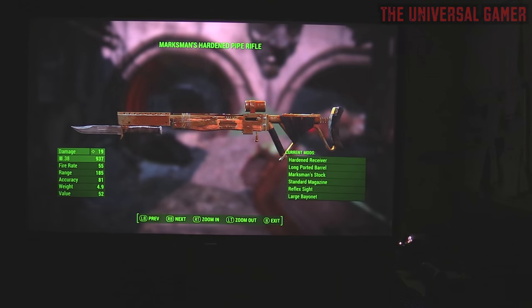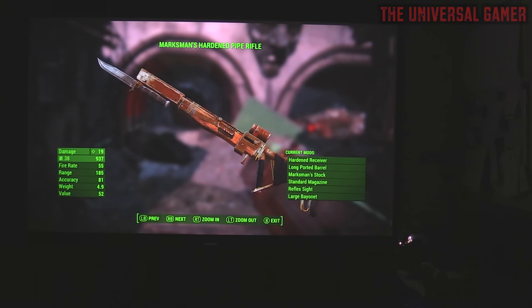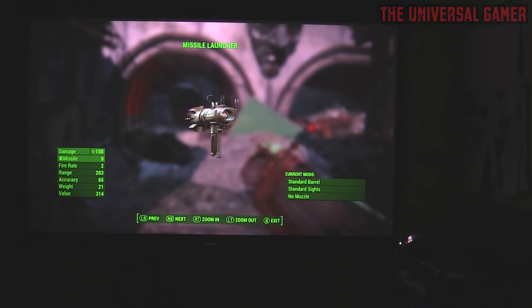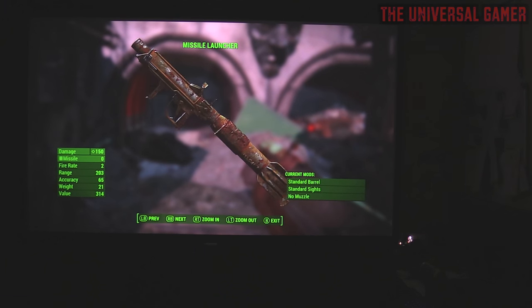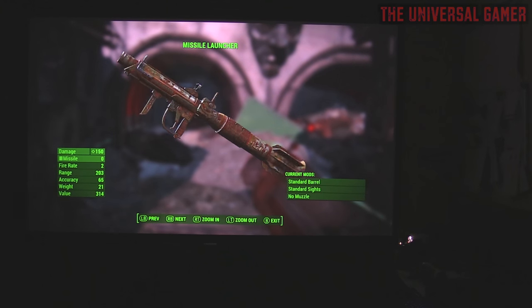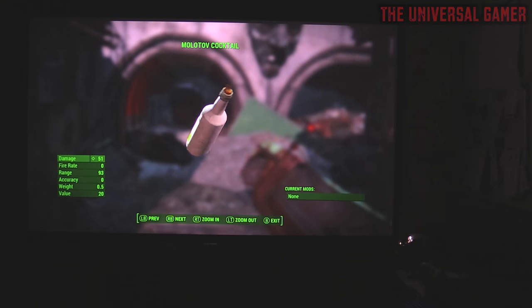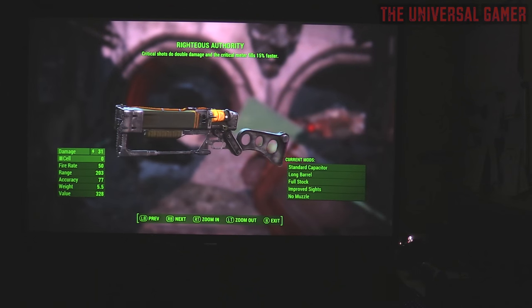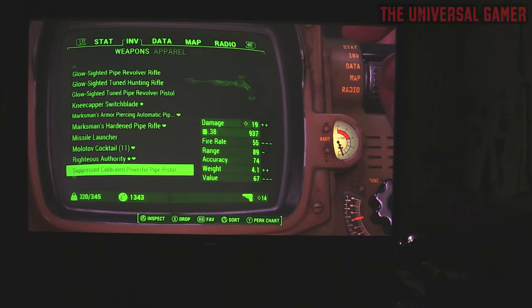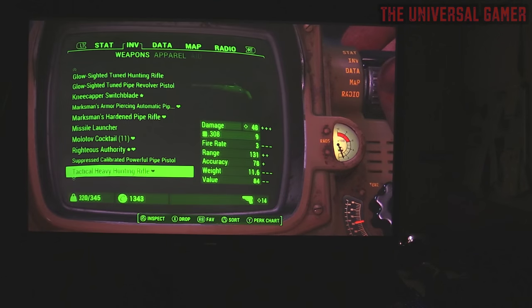This game is so underrated. Look at the rocket launcher — come on now, look at that rocket launcher. It's dope — it's like all rusted with pipe parts and all kinds of stuff. But that's what makes it cool because we're inside a wasteland — you're not gonna have a clean looking rocket launcher made from a factory. Come on now, that's what makes this game so freaking amazing. People are already sleeping on this game. Suppressor — it's a dope, amazing looking game.